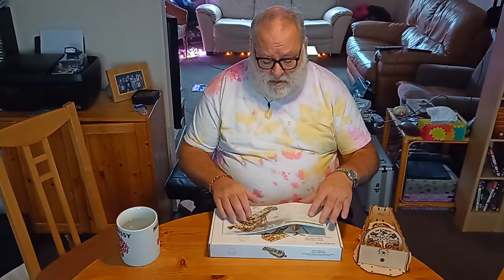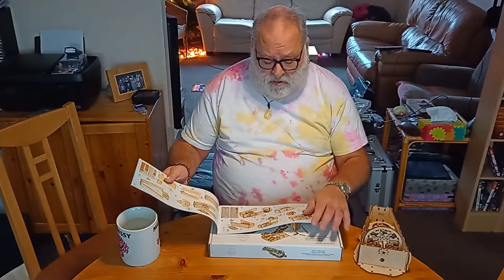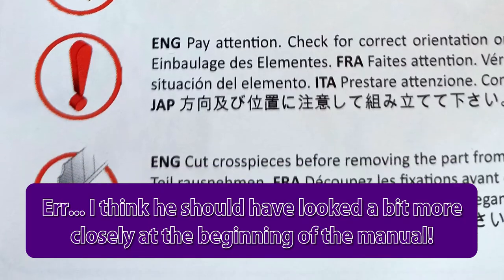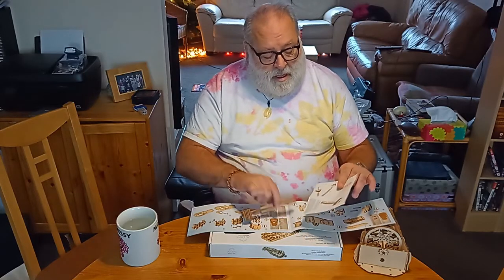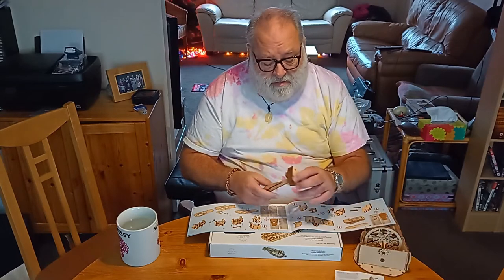But they're beautifully made and the instructions are beautifully laid out — no language, just pictures, very clearly telling you what to do next. They even provide you with tools. The first thing you do is build this little thing, partly to get you used to how it works, and it turns out to be a little hammer for bashing things together.